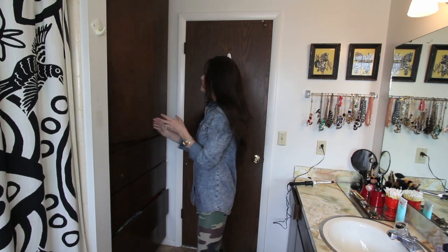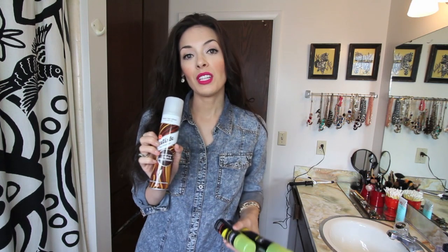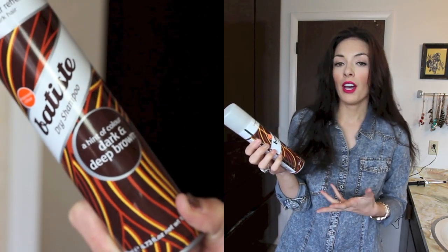There are two types of dry shampoo I like to use. The first one is a brand called Batiste, and you can get it from stores like Ulta or Sephora. It's really cool because it's very fragrant — they have different smells like cherry and others. This one is kind of just a generic good smell. They have some for blonde hair and some for dark hair; this one is specifically for dark hair, with a hint of color for dark or deep brown hair. Brunettes sometimes shy away from dry shampoo because it can give you a white cast and make your hair look gray, so this is a really good brand to try.